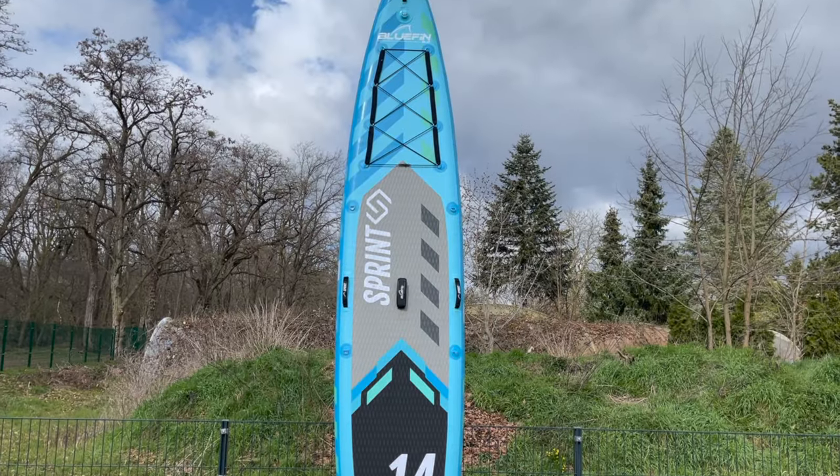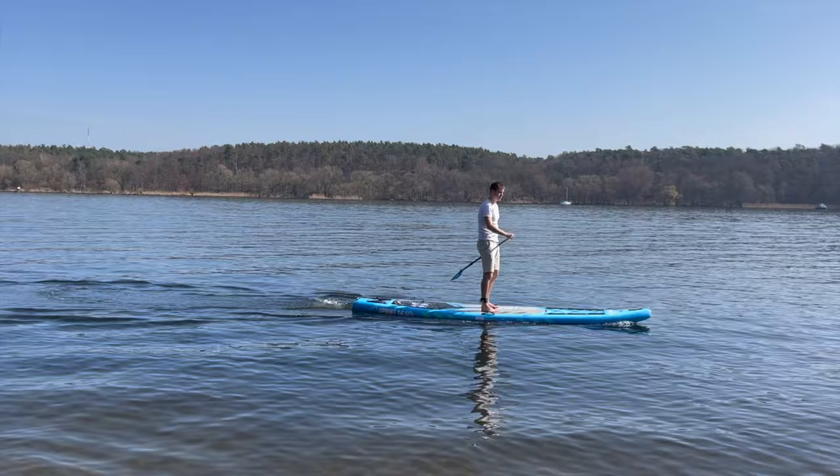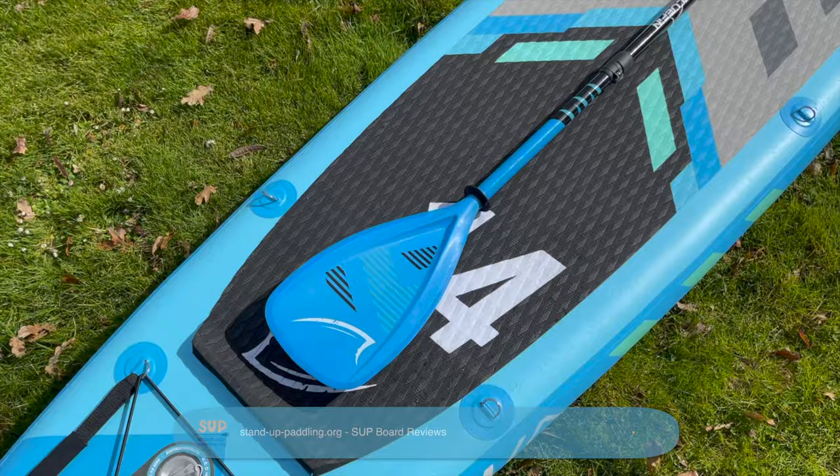Hello! We are glad that our test video of the Bluefin Sprint has caught your interest. This board is clearly the fastest model in the board range of the British manufacturer. The Bluefin Sprint blurs the boundaries between touring and racing boards, which can be an attractive mix especially for advanced, sporty users.